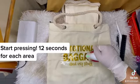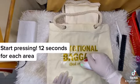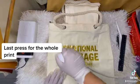Drag the trick in your home. Last press for the whole print.